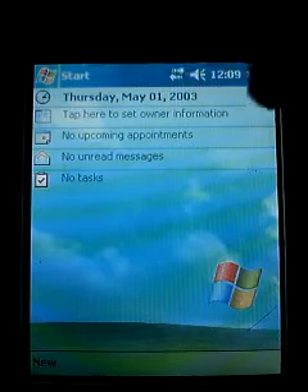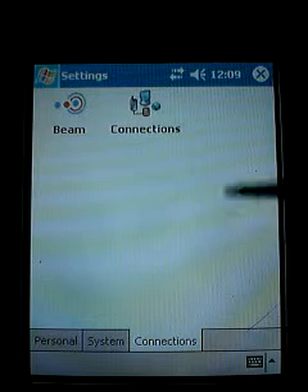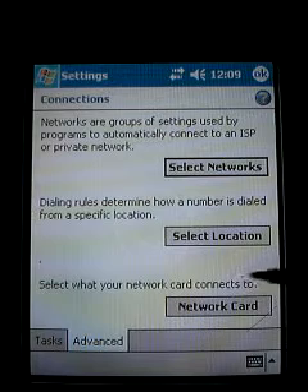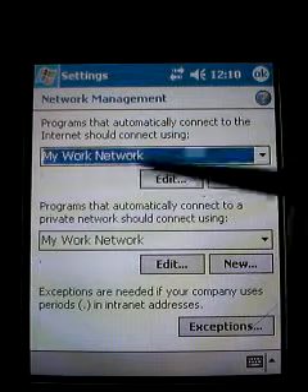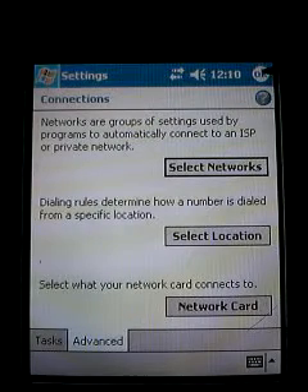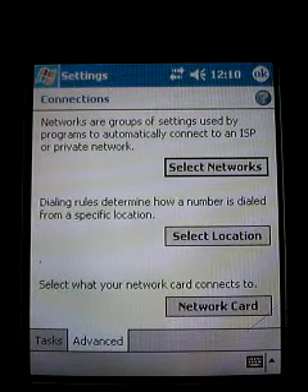Now we're going to go into Start, go into Settings, go into Connections, then Connections again. Scroll down to the bottom and click on the Advanced tab, then click on 'Select Networks.' We want to set this drop-down box to 'Work' — we don't want to edit anything else, just set it to 'My Work Network,' then click OK and OK again.